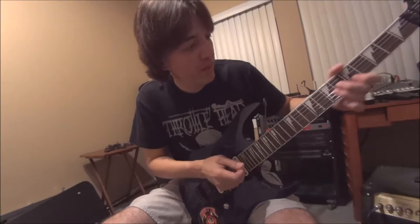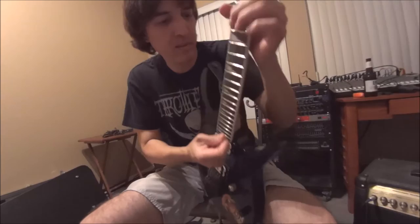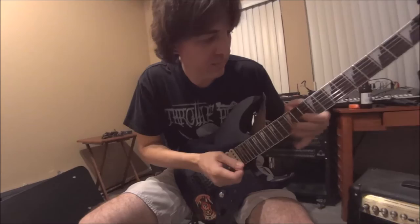Oh, we got a squirm in there, huh? Come on. Yeah, that's really nice!